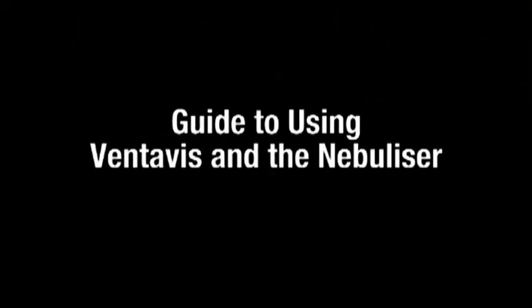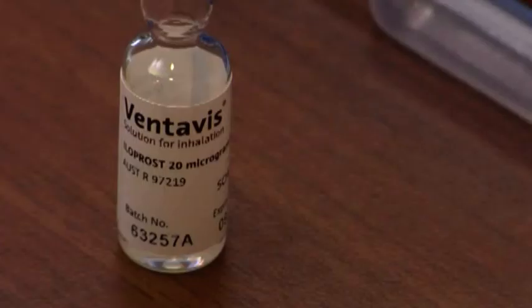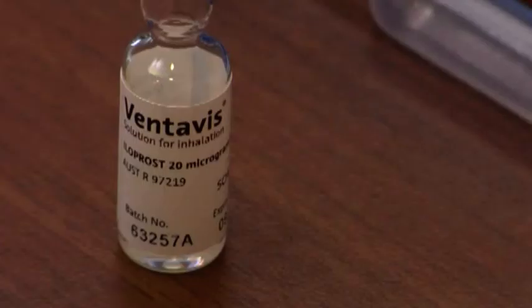This video will provide you with a step-by-step guide to using Ventivis and the nebulizer Omron U22 MicroAir. Each Ventivis ampoule contains 2 ml of solution that provides enough drug for one inhalation session. A pack contains 30 ampoules. Your doctor will advise you on the number of inhalation sessions you need per day.